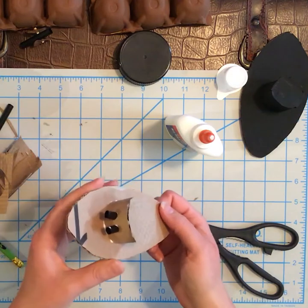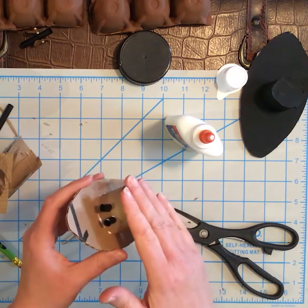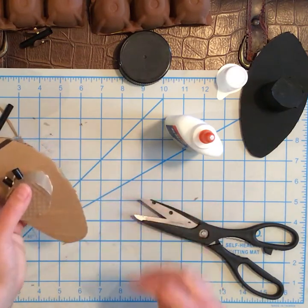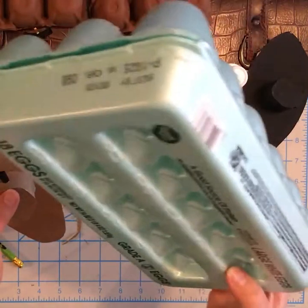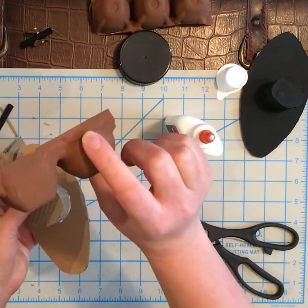We're going to let the ironclad harden up, and while it does, we're going to work on some earthworks so we can have our own fort. So grab your egg carton, and then we will work on creating our own Drury's Bluff.